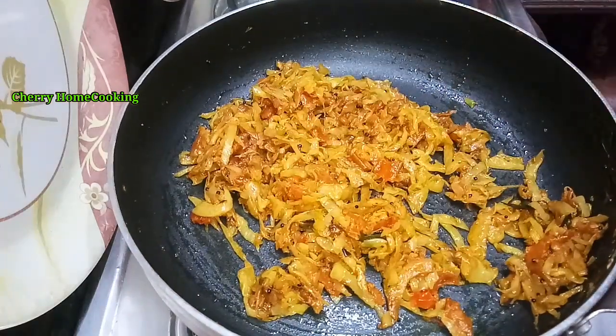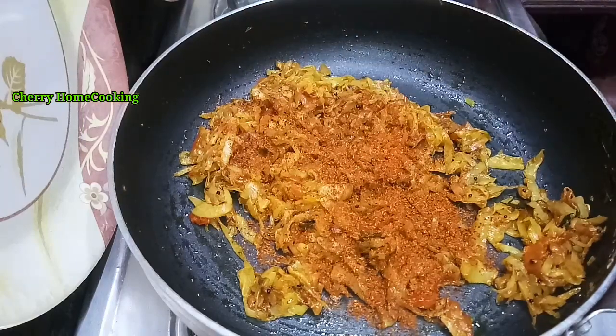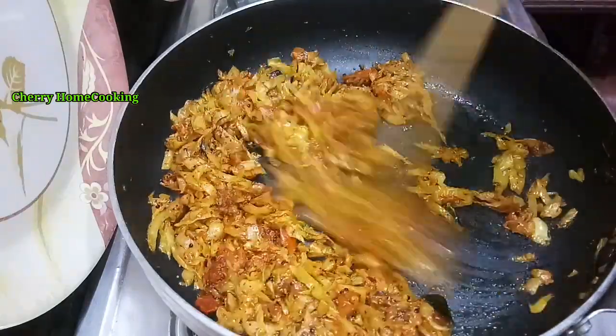Hello and welcome back to Shari Home Cooking. In this video, we will prepare a simple cabbage and tomato. It will be tasty as well as rice and roti. Let's start with the video.